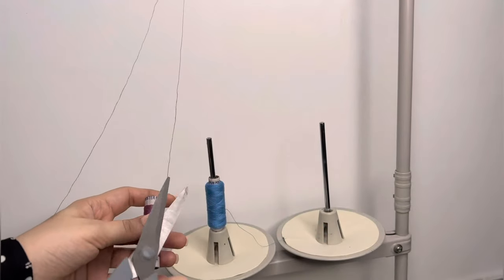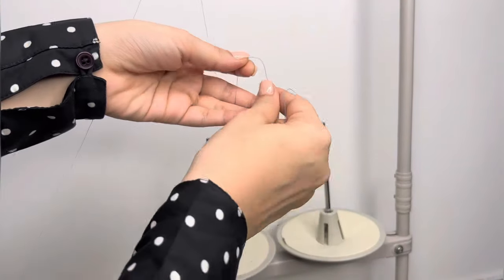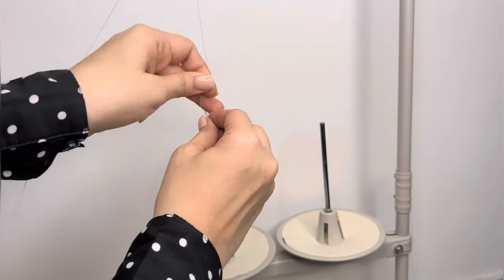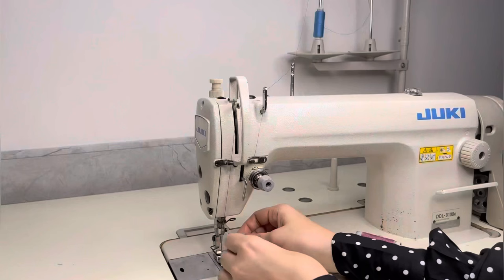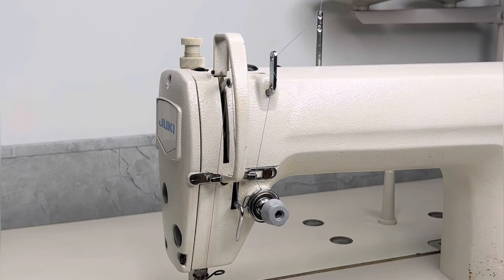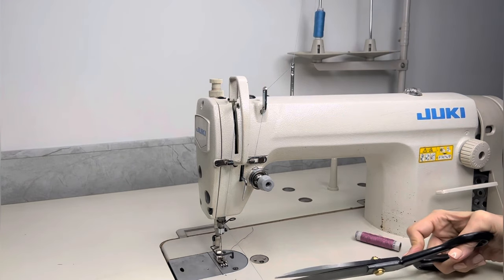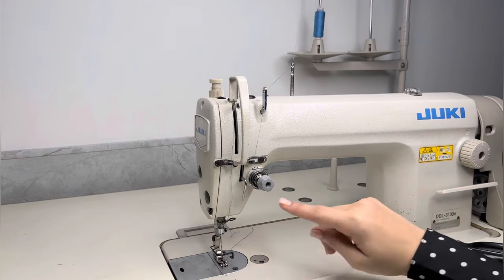If you need to change the thread, there is no need to repeat the entire process. Simply change the reel from the spool pin, cut the old thread, and tie a knot with the new thread. Ab purana thread pull karenge, but needle se nikal kar, aur end mein bas needle mein thread dalenge. (Then pull the old thread through — it will pull the new thread along — and at the end just thread the needle.)